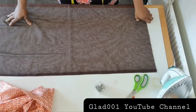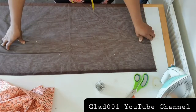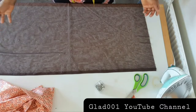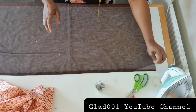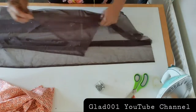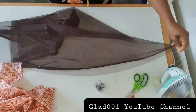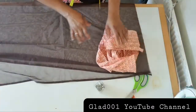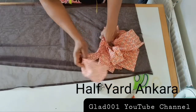Hello everyone, welcome back to my YouTube channel. In this video I'm going to sew a camisole — the one you can wear on top as a sleeveless dress or blouse, or a spaghetti dress or blouse. I'm using nets with stones for this tutorial: one yard by 45 inches. I fold it into two. I'm also using Ankara for this tutorial.